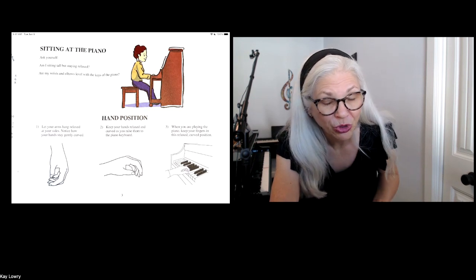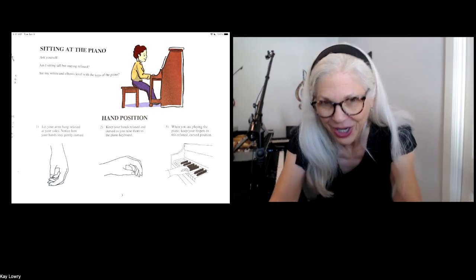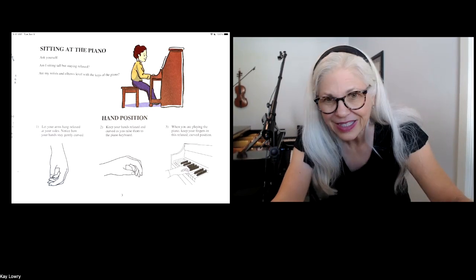Now, most children don't touch the floor. So let's take a look at what it looks like at my piano when I am sitting correctly. If I go over here and sit down and put my hands on the piano, my arms are making a right angle and they look like an upside down letter L.